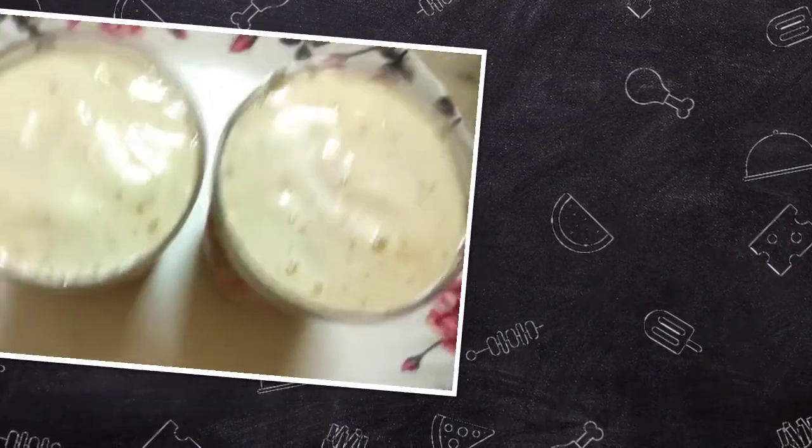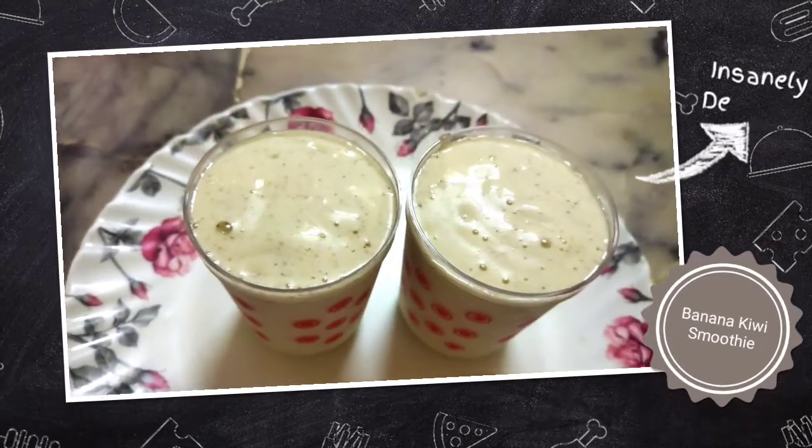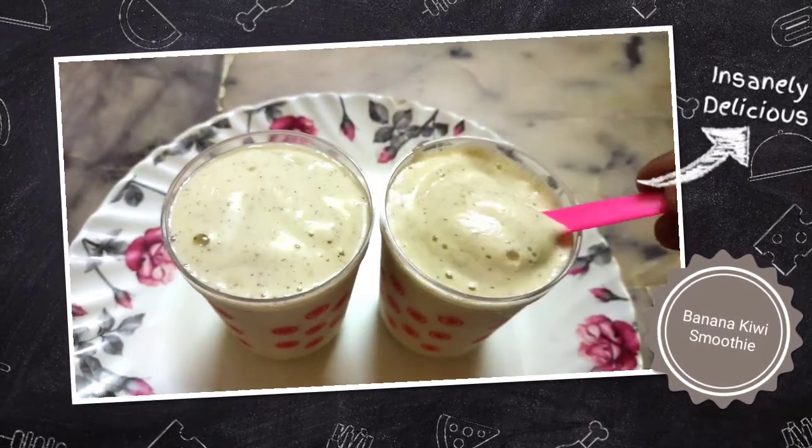Hello friends, welcome back to my channel. This is Jyothi. I am going to show you the healthiest smoothie — banana and kiwi smoothie.